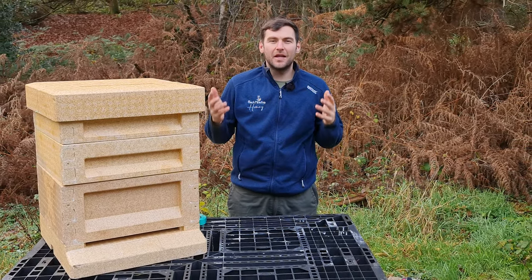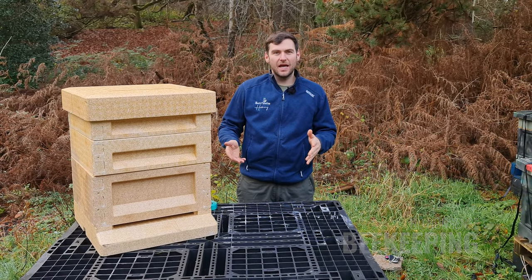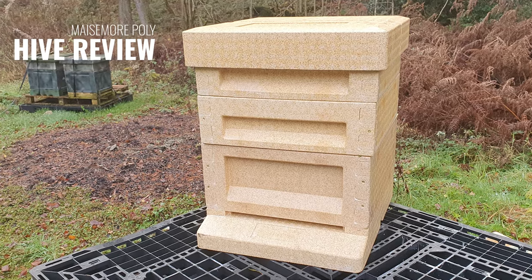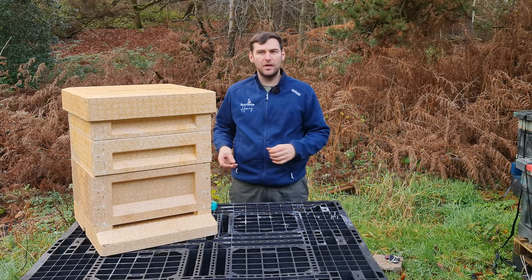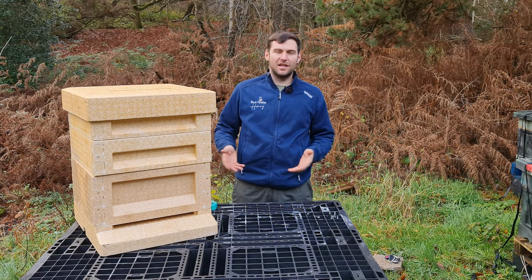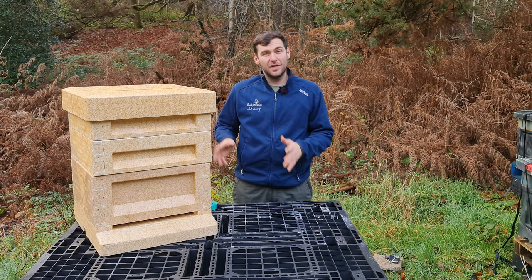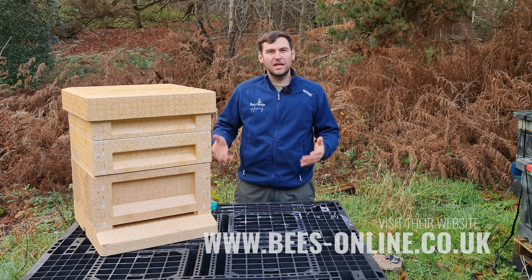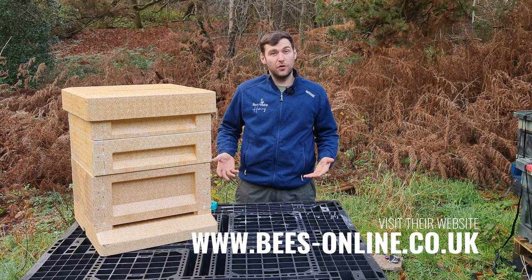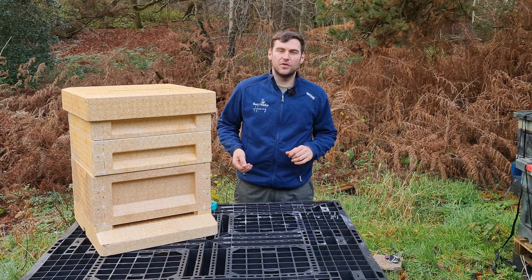Hi, I'm Lawrence Edwards from Black Mountain Honey. Welcome to another episode of No Nonsense Beekeeping. Today I'm going to review the Maysmore Polyhive. I had a request from someone late last year to review it, and since I didn't have one, I went ahead and bought this direct from Maysmore, paid around £100 for it — full price, not a freebie.